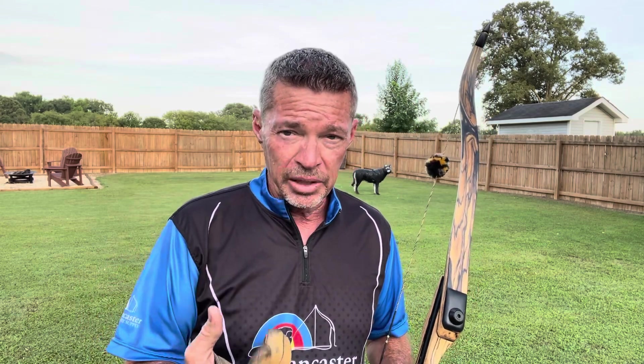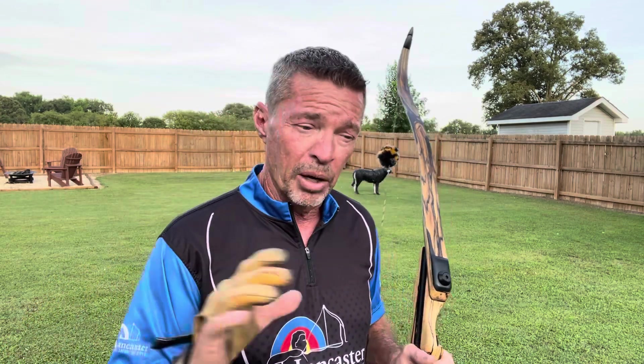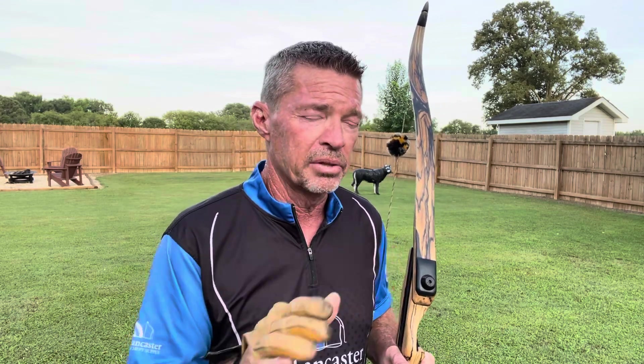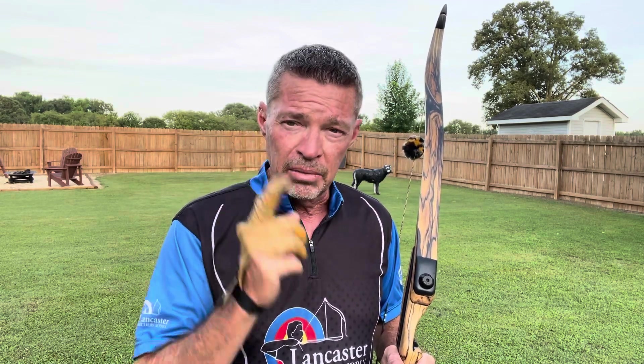I'm going to shoot a couple of times and show you how I actually anchor. My personal anchor — I shoot three fingers under. I've shot split finger and three under, switched back and forth, and I still shoot split finger sometimes with bows tillered that way, but I prefer three under. When I come into my anchor, my mind says 'feel the anchor.' I don't think about much when I'm shooting, but that's one thought — once I line up and start drawing, the thought is 'get in my anchor.'